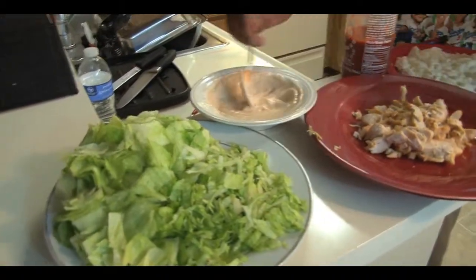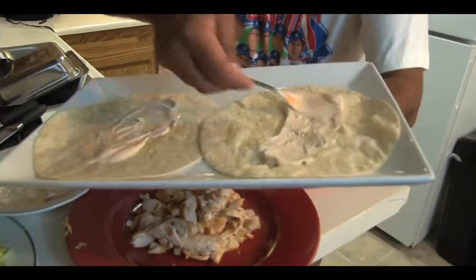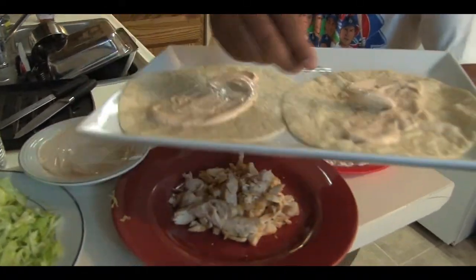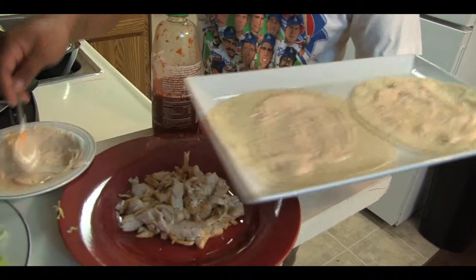Grab yourself some sour cream and get it all over your wrap. You could also use tartar sauce, ranch dressing, pesto, hummus — any cold spread, whatever you feel more comfortable with.